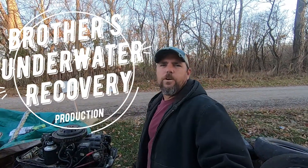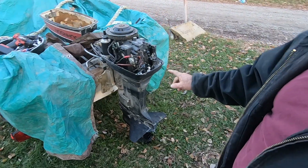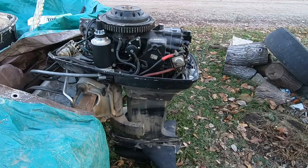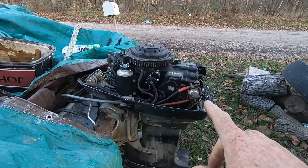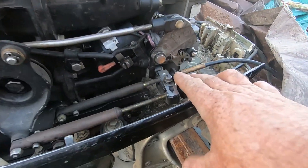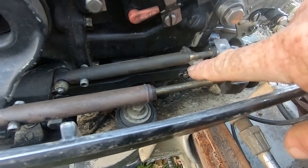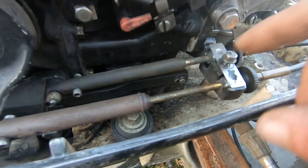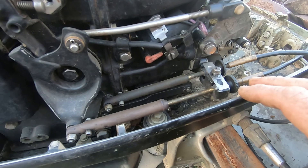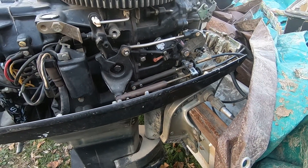What's going on guys, Brothers Underwater Recovery here. We are out here today and we are going to put a water pump in this wonderful little motor on the back of our rescue boat. I've already got the lid taken off and we're in the process of getting our linkages off right here. We've got a shifter linkage right there that we've got to undo so we can slide it out of the way.